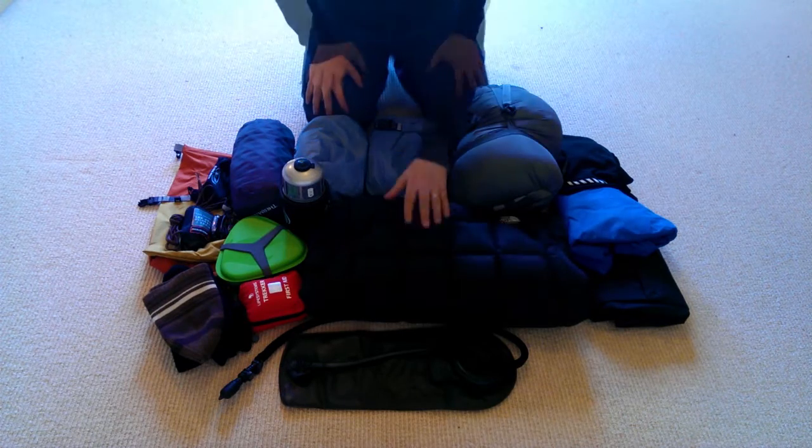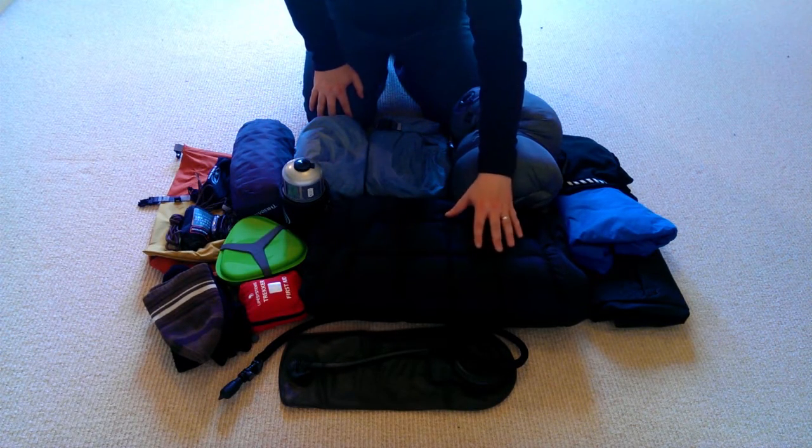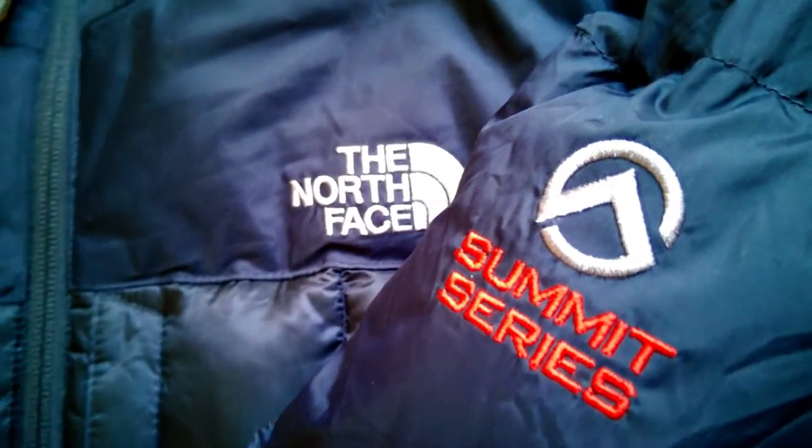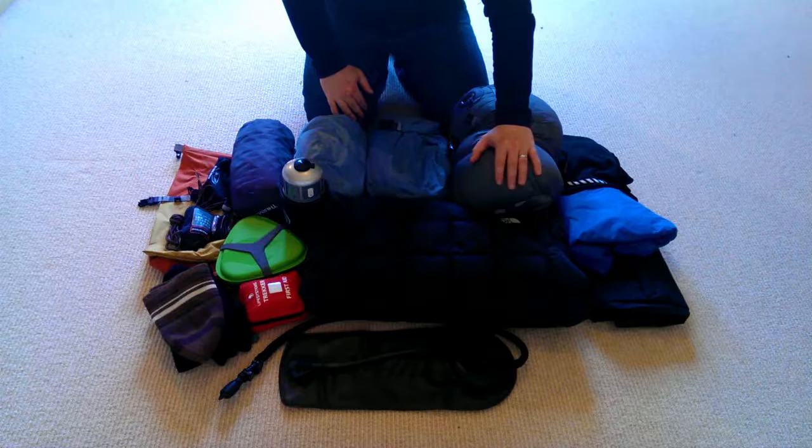What I've got here is a down jacket — it's a North Face Summit Series. When you're hiking up to the plateaus you expend a lot of energy staying cool, but once you get to camp and sit down, you cool down very quickly. That's where this jacket comes in. You should never go wild camping without a down jacket — even in the height of summer, as soon as you stop putting in the effort, you cool down fast. Your down jacket, beanie, and gloves will keep you warm and happy in the evening.